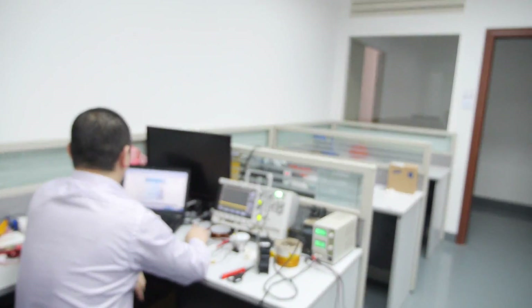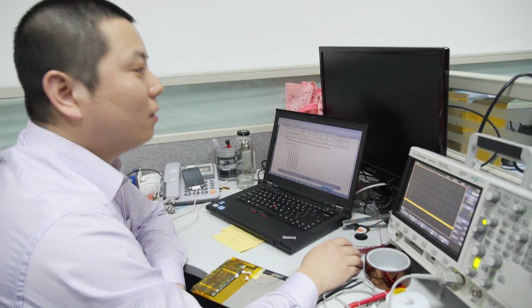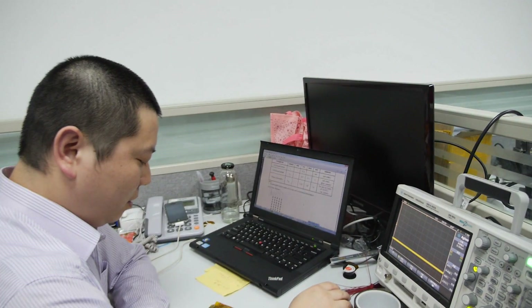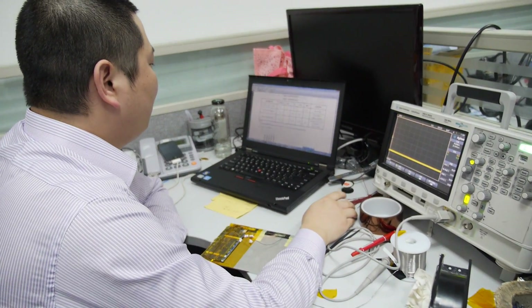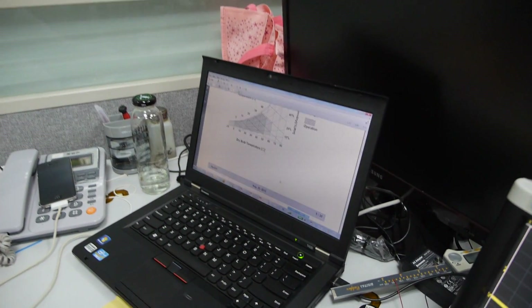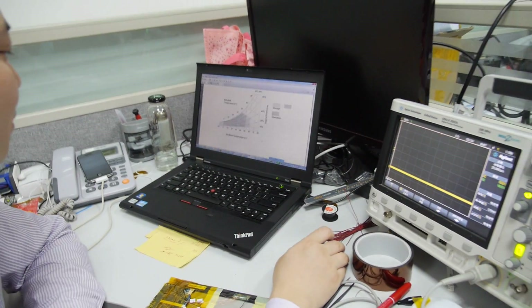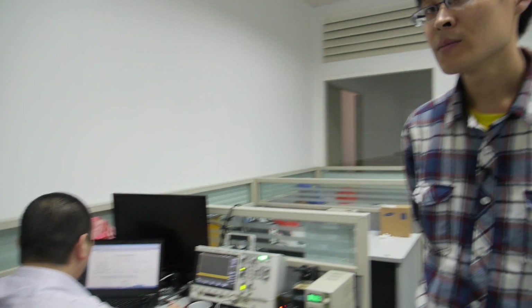And this guy, what's he doing? Here it's mainly for debugging the quad-core models' hardware. He's testing something — hardware debugging for the quad-core models. Bulk temperature testing. Very cool.